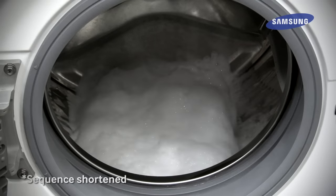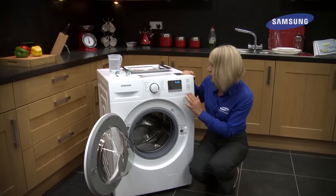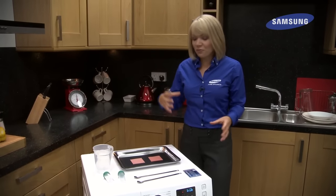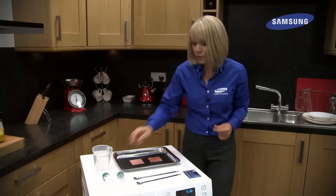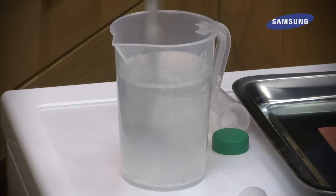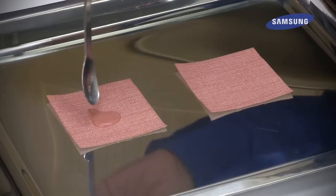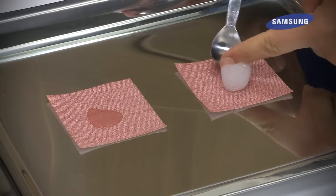Now to show you the difference between EcoBubble technology and traditional methods, I've actually got two pieces of fabric here. These are going to represent your clothing and it's going to show you the difference in how quickly the bubbles will soak into your clothes compared to the traditional solution. So if we just mix some detergent and water together here, just mix that together and pour a little bit of the standard solution on top, and then with the other just place a few bubbles onto the piece of fabric.